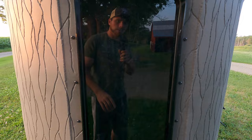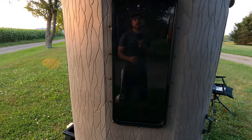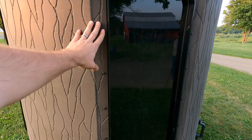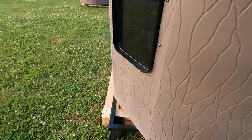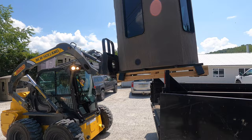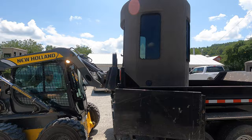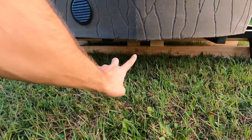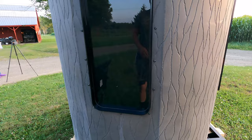One of the nice features about the Stump 3 is this elongated window and the circular design. Compared to the Stump 2, which is more of a cylindrical oval shape, you don't have as much room for archery hunting. With the Stump 3, everywhere you turn you have lots of space. It comes with a 4x4 post mounting system — you can easily pick this up with the forks of a tractor or skid steer, set your 4x4s in place. It's vented, with a vent on the bottom and a vent on top.